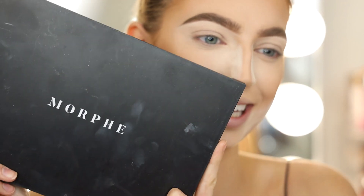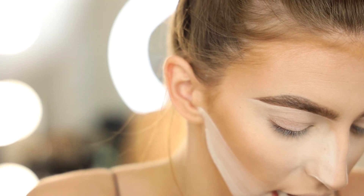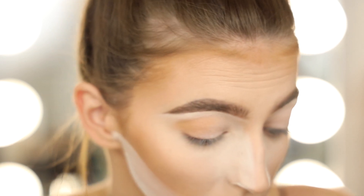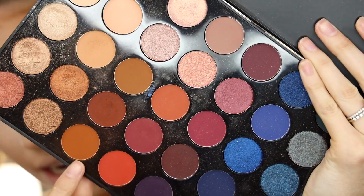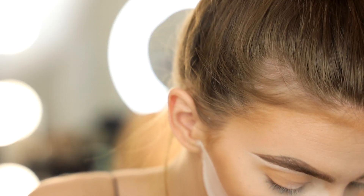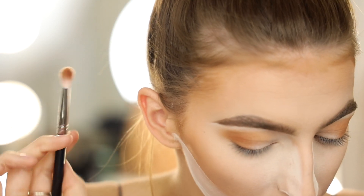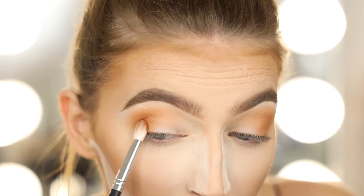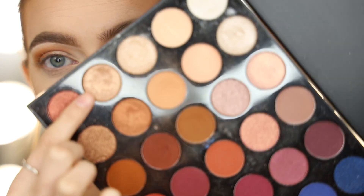Moving on to the eyes! The one palette we're going to use today is the Morphe 35V. The first shade I'm picking up is Scandal, and I'm going to lightly throw this into the outer crease using my M518 brush. Then I'm going in with a little bit of Vixen and Spice with the same brush. Switching to an M433, I'm dipping into only Spice to deepen up the outer corner.